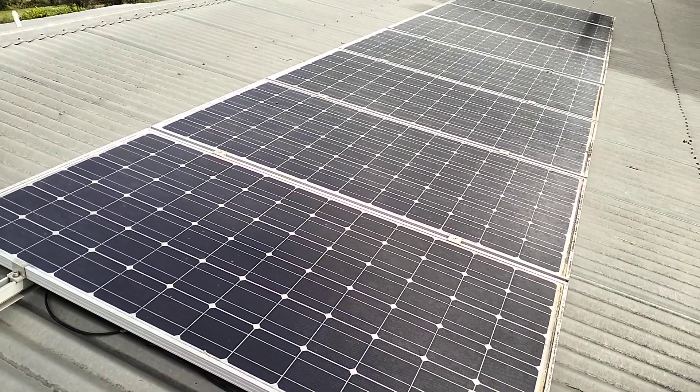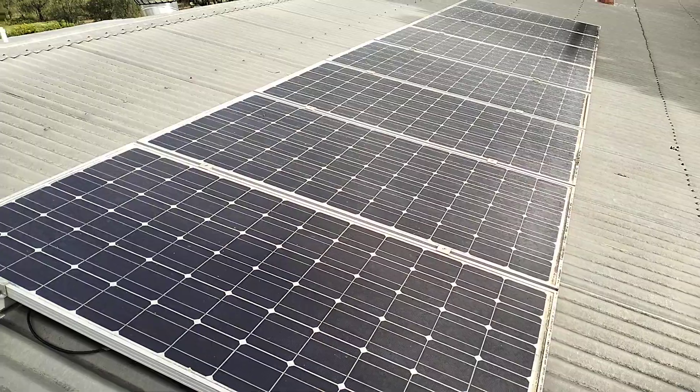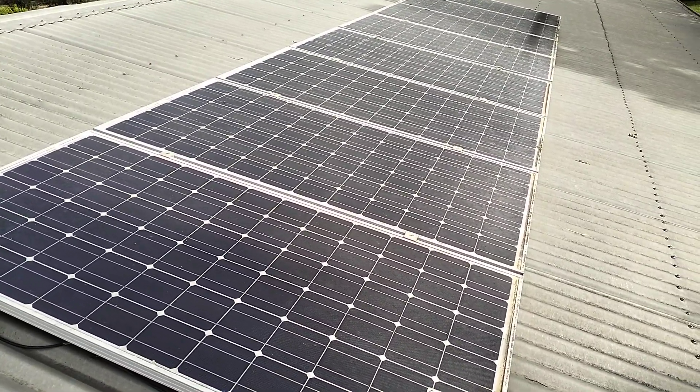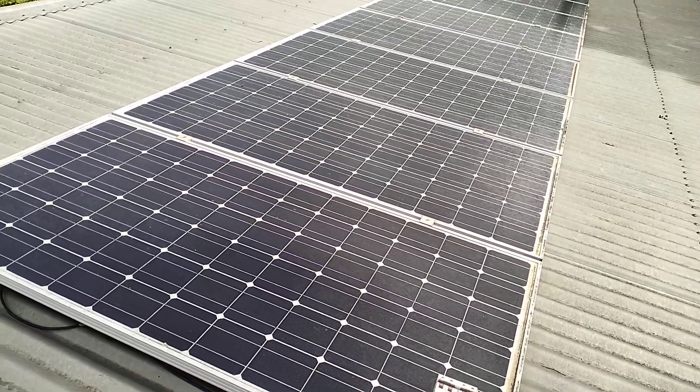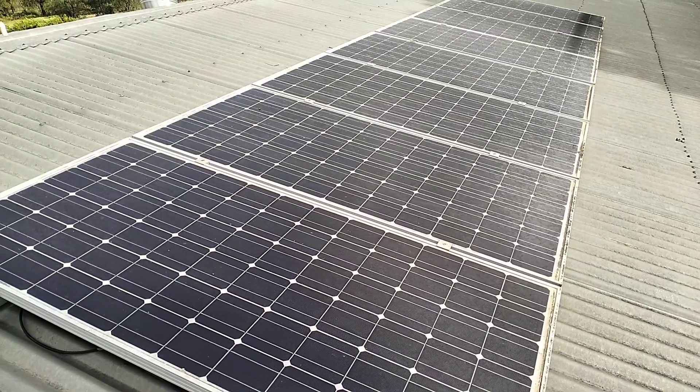G'day viewers, today I'm going to show you what not to do with your solar system. This is honestly one of the worst systems I've ever seen installed, and this is the house I'm living in. I've agreed with the owner that I'll fix it.